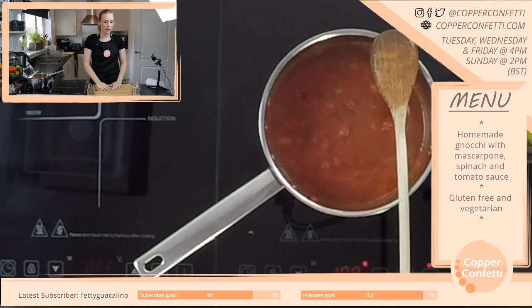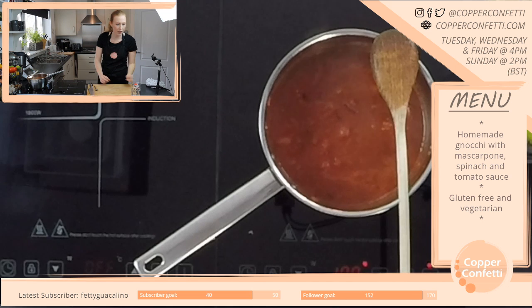I don't think all of October is doable. What day is Halloween this year? It's a Saturday — a wee cheeky extra stream maybe!